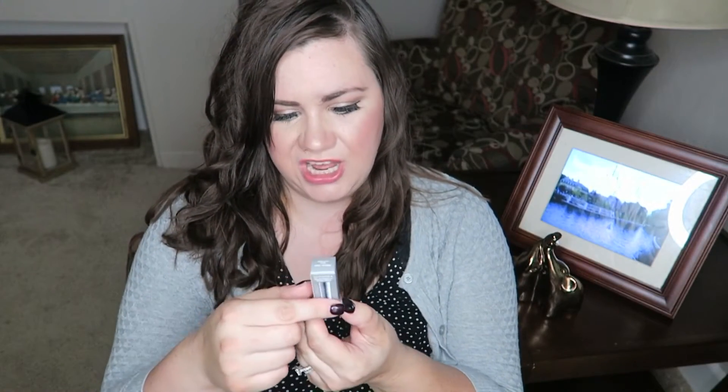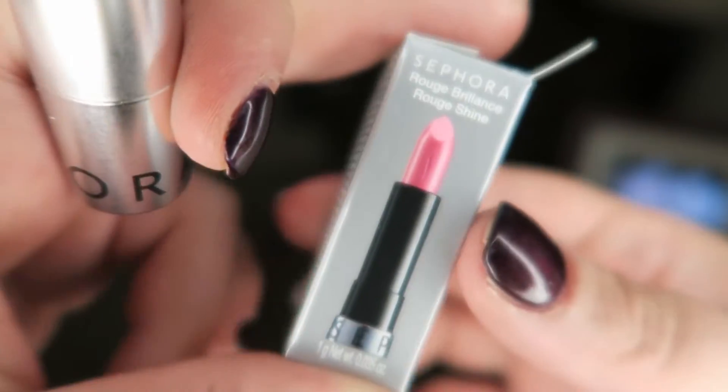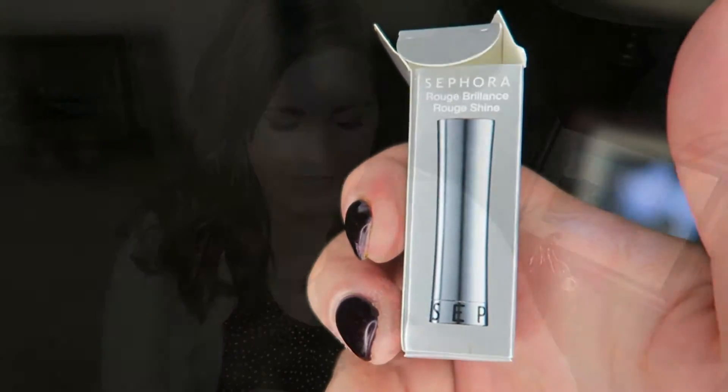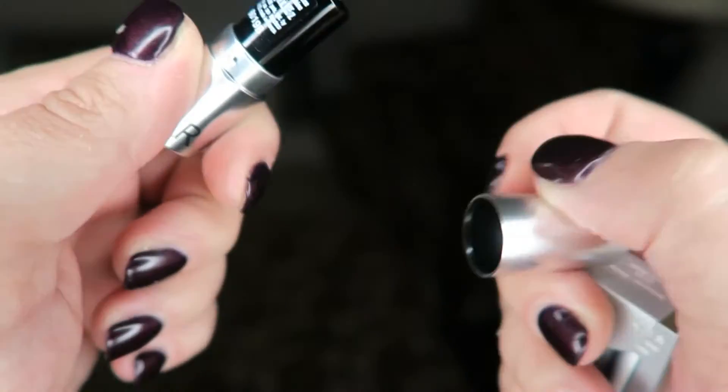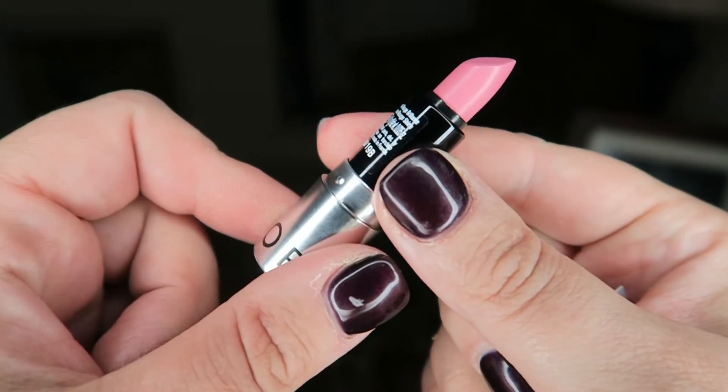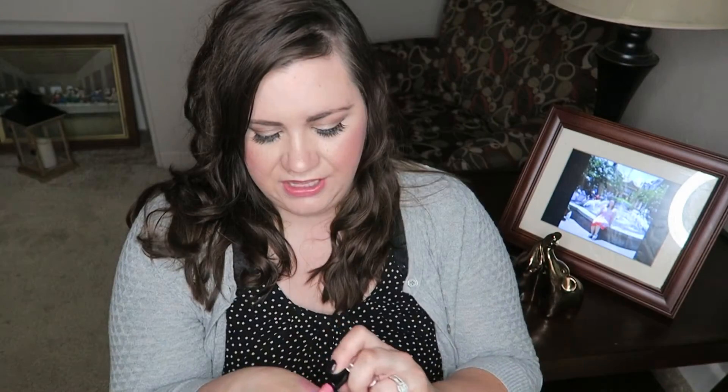This next thing is the Sephora Rouge Brilliance Rouge Shine lipstick, and it came in this little box. Let's see what color we got — I hope it's not red. Oh, I like the packaging of this Sephora lipstick, it's like silver. Oh, it's a nice pink! This reminds me of Bite Beauty Fig. It's a more sheer formula but it's really shiny, and I like that a lot.